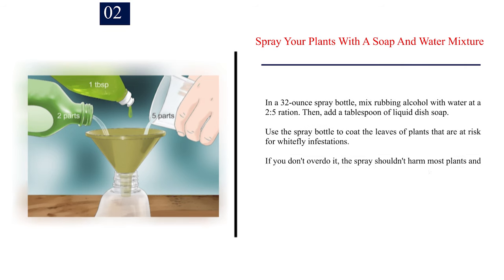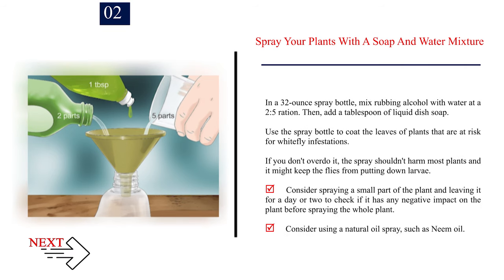Number 2: Spray your plants with a soap and water mixture. In a 32-ounce spray bottle, mix rubbing alcohol with water at a 2-to-5 ratio, then add a tablespoon of liquid dish soap. Use the spray bottle to coat the leaves of plants that are at risk for whitefly infestations. The spray shouldn't harm most plants and it might keep the flies from putting down larvae. Consider spraying a small part of the plant and leaving it for a day or two to check for any negative impact before spraying the whole plant. Consider using a natural oil spray, such as neem oil.